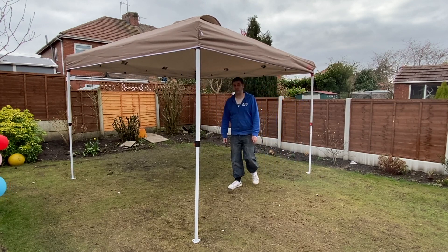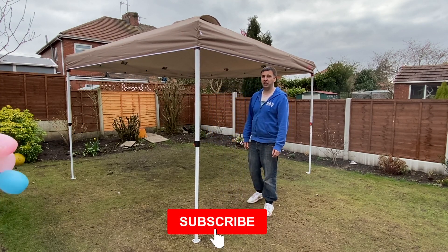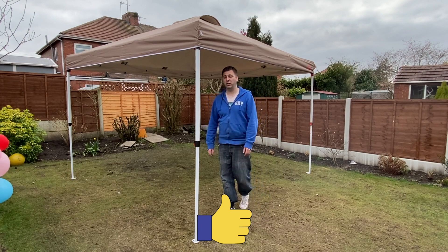And that's it — the Mastok canopy is fully built. If you've enjoyed this video, don't forget to subscribe to the channel. Click that little bell to get notified when I release a new video, and don't forget to smash that like button if you've enjoyed this video and found it useful. Thanks for watching.